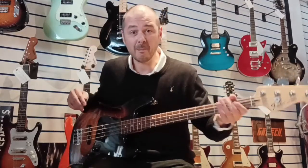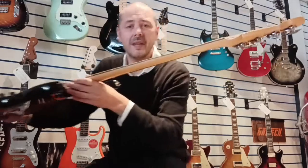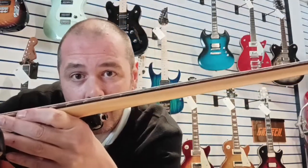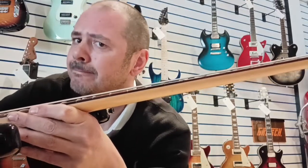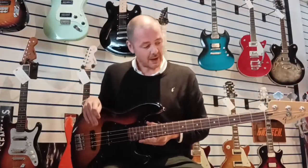Now, another amazing thing about this bass — the action. It's been set up so well. I don't know if you can see there, but when it first came in I was like, hmm, might need raising I think.